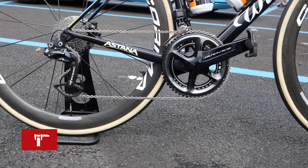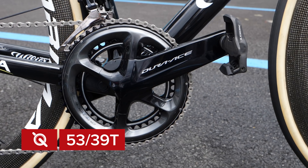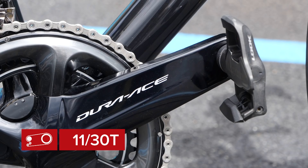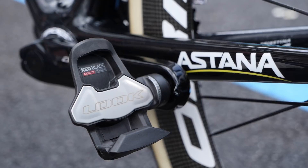As with the majority of the pro peloton, Alexei is using the Shimano Dura-Ace Di2 9150 groupset, and his gearing of choice is a 53/39 tooth chainset with an 11 to 30 tooth cassette. The chainset features an integrated power meter and 172.5 millimeter crank arms, which also have Look Keo Blade carbon pedals.